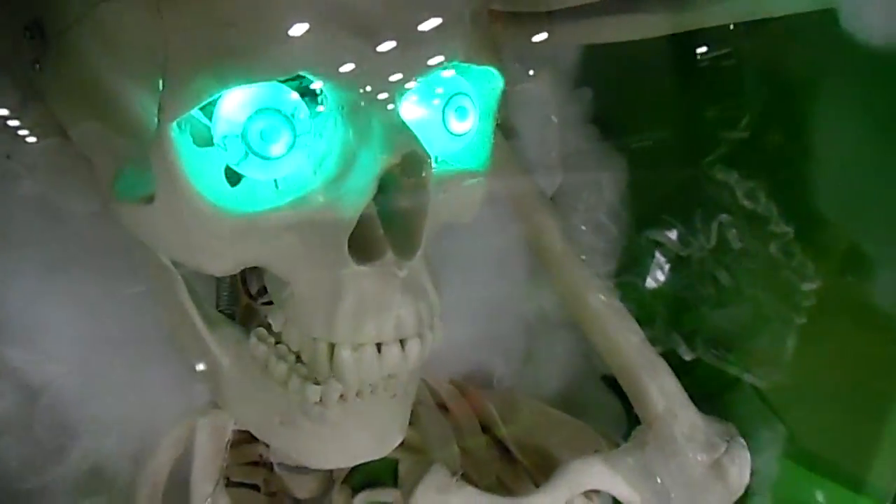Night Chill Studios for the eyeballs that light up inside the seats and everything — so Night Chill Studios for Halloween lights and other Halloween accessories.